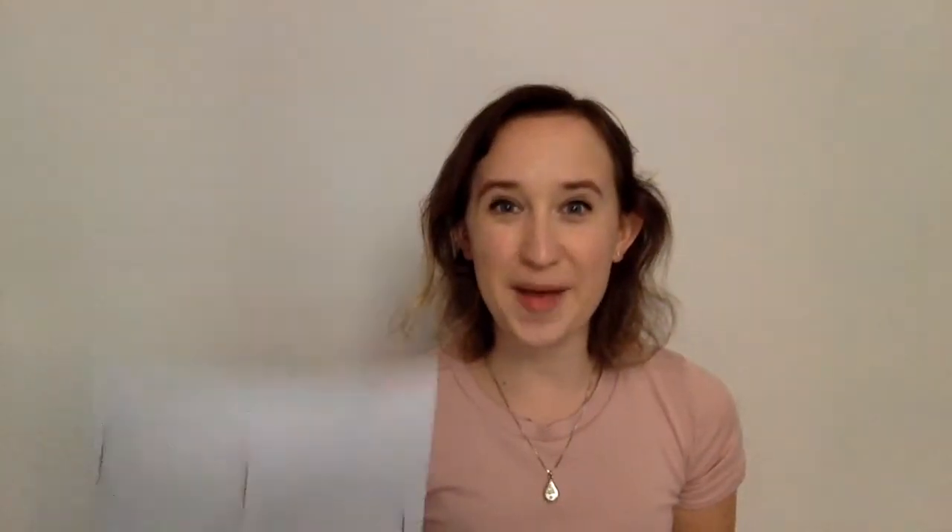When you're finished, I want you to take your paper and your pencil again. And this time we're going to trace our hands. I want you to put your hand on the paper and trace it five times — one, two, three, four, five hand prints. Are you ready to trace your hands? Let's go! When you're finished, you'll have three shapes and five hand prints.